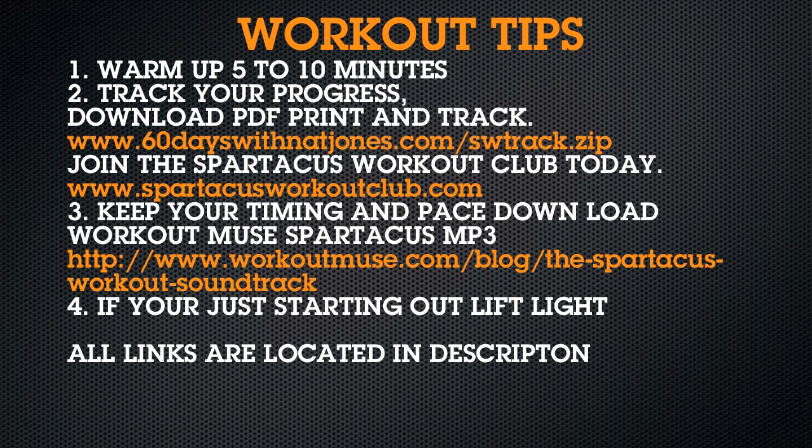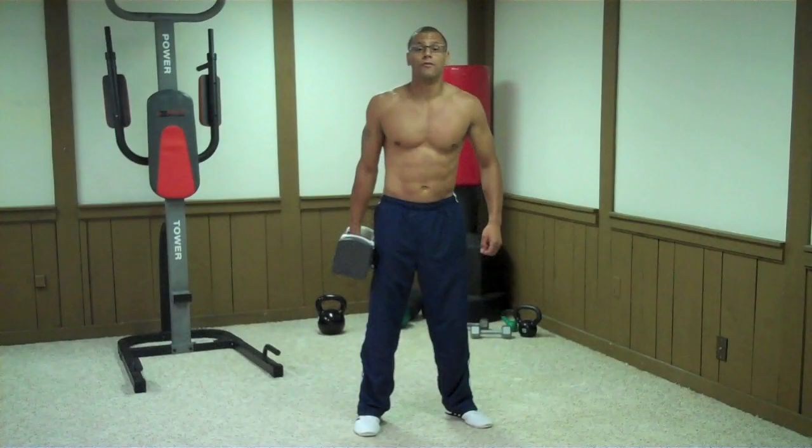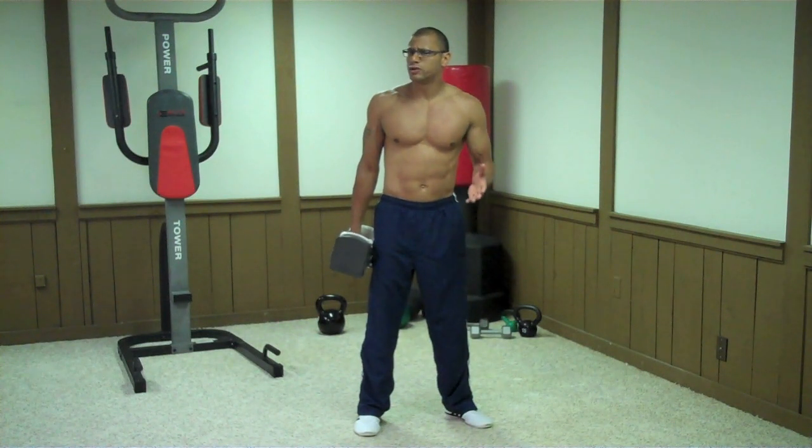Three: keeping your timing and pace is crucial to the Spartacus workout. Download Workout Muse's MP3 — it does everything. It will tell you the number of the exercise you are on, the rest periods, and the circuit you are on as well. Four: if you are just starting out, lift light. For all exercises, squeeze your core throughout.